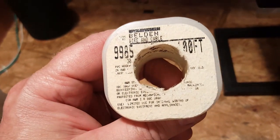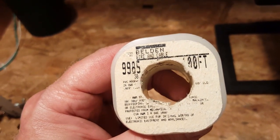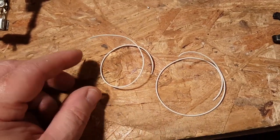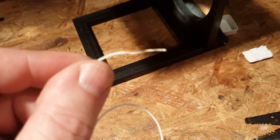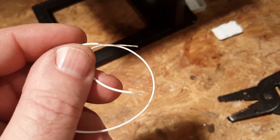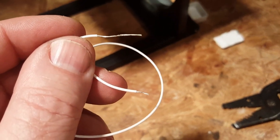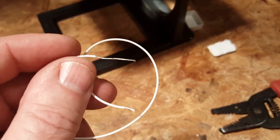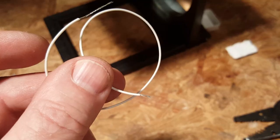I suggest using really small wire — I'm using 26 gauge. I've got two leads, about nine inches each. One side is stripped about an inch long and the other side is kept very short. I'm going to tin the short side to get it ready to solder onto the board.